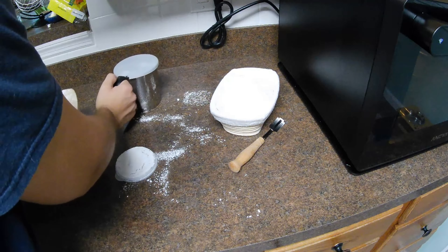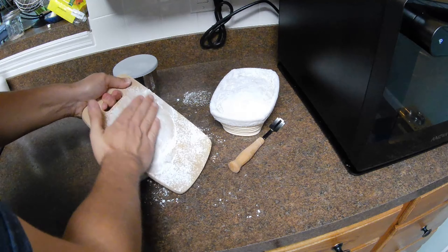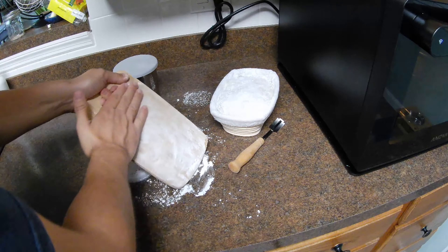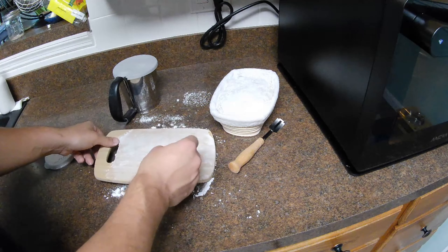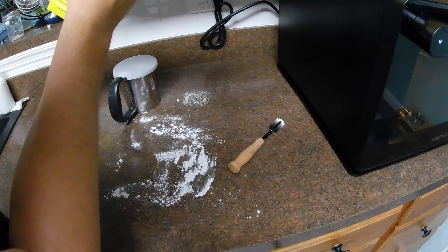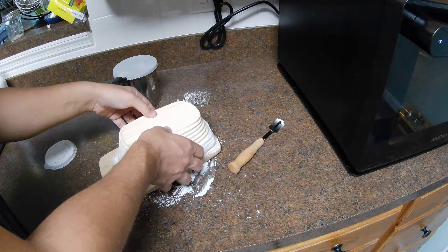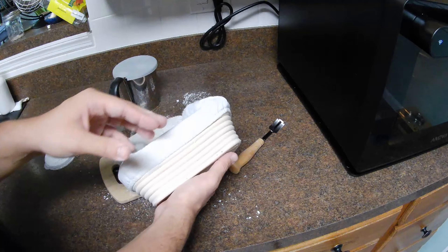I'm also going to do the same on this wooden cutting board — nothing fancy — to launch it into the oven. I'm just going to use my hand to push the flour into the cutting board, so it gets in the nooks and crannies. There will be some excess, not a problem. I'm going to flip the dough over and then score it — just a simple score on this one, nothing too complicated.